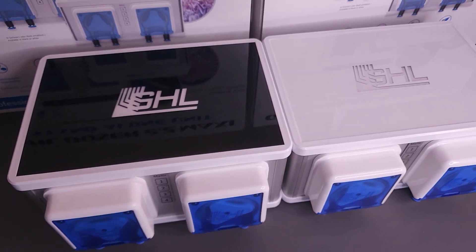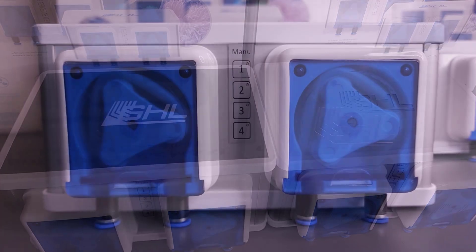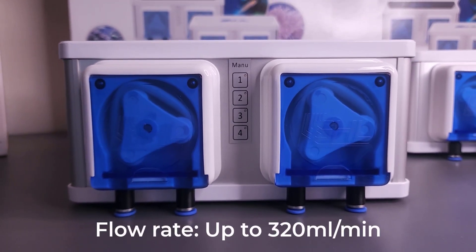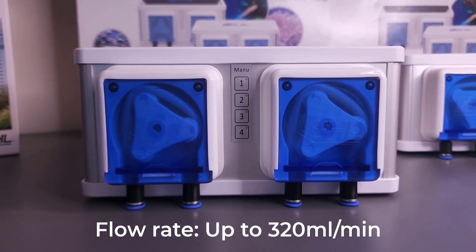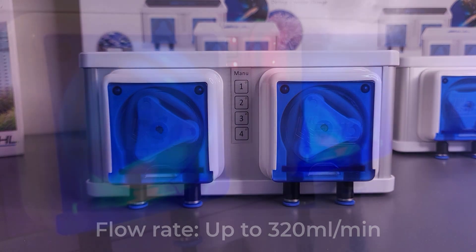Available in two colors — black and white — this unit can easily match the color scheme of your aquarium. Fitted with two larger stepper motors capable of transporting up to 320 milliliters a minute, the 2.2 Maxi pump speeds are freely adjustable to suit your specific needs.